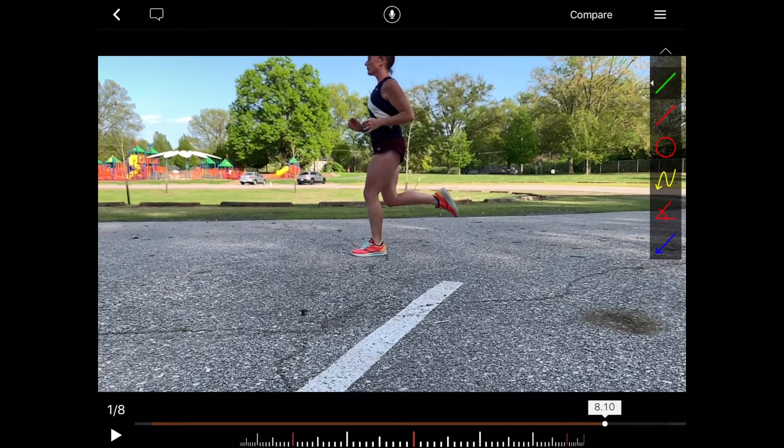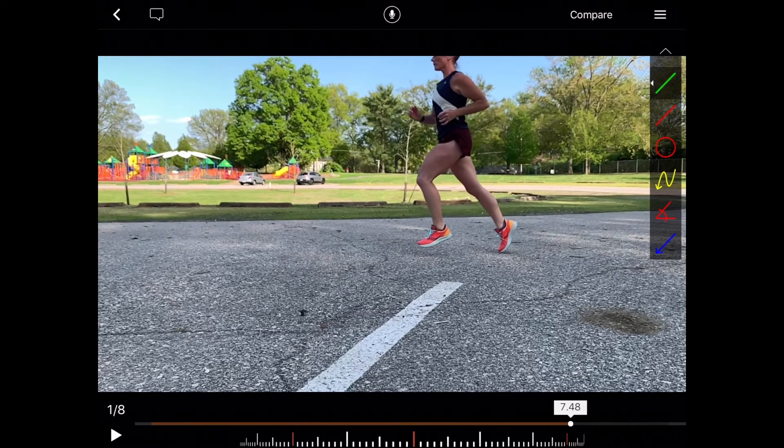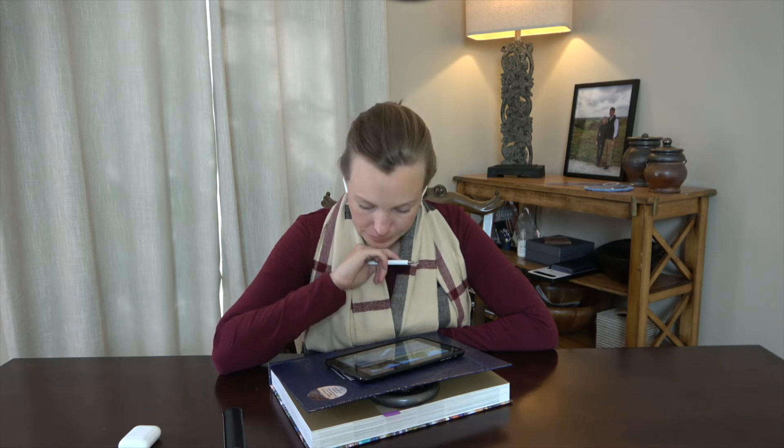During her swing phase, her tibia comes to horizontal, which looks nice. At toe-off, she's got good hip flexion. So we would say in her swing phase she has good hip and knee flexion. We also see a nice parallel pattern as she's coming through at toe-off.